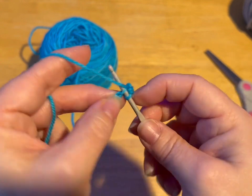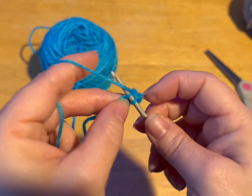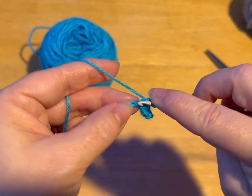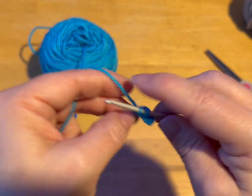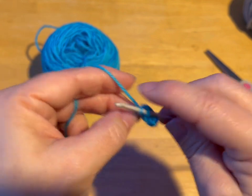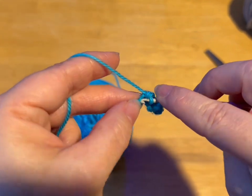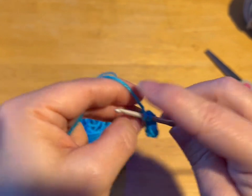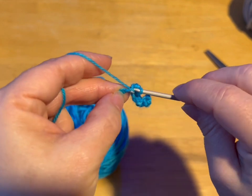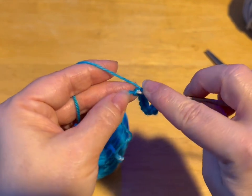We're going to do that all the way to the end. Two, so you're going to end up with eight stitches. Three, four, five, six, seven, and eight.